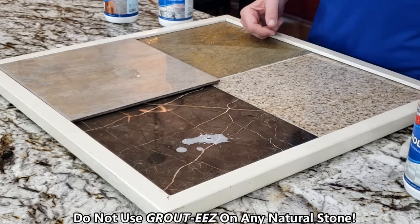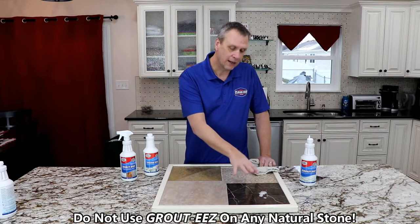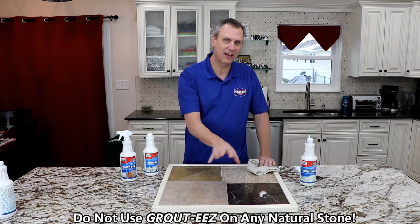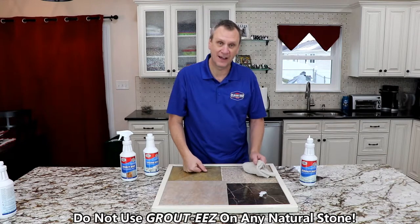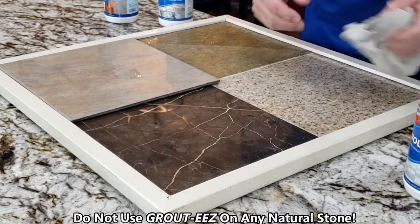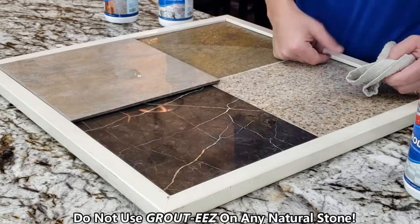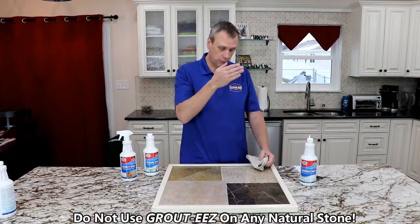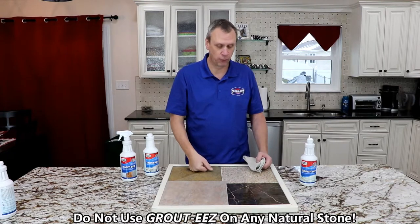It is foaming and etching it right now. Natural stone has calcium in it. The acid reacts to the calcium and it will etch them. If I take this off here now, it will leave just a dull spot. Now the finish is gone. If I left it on there longer, it will actually start cratering it out. It's not good for it at all.